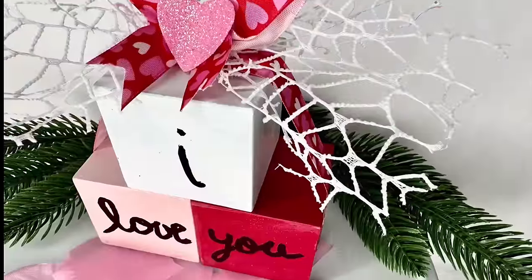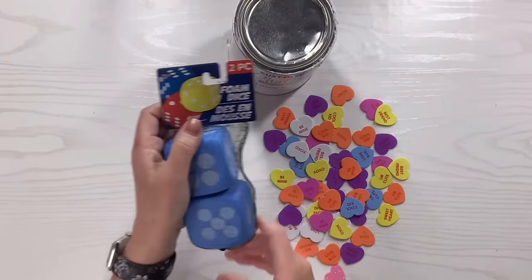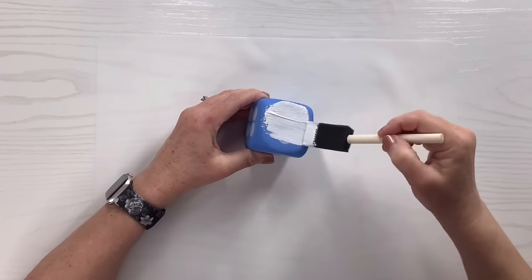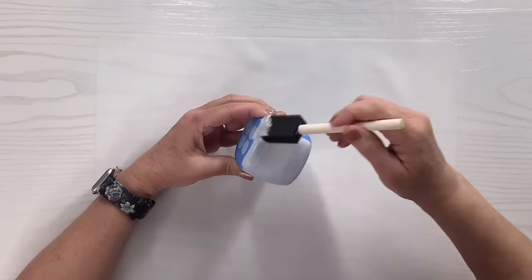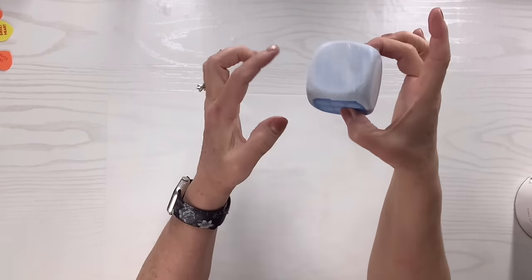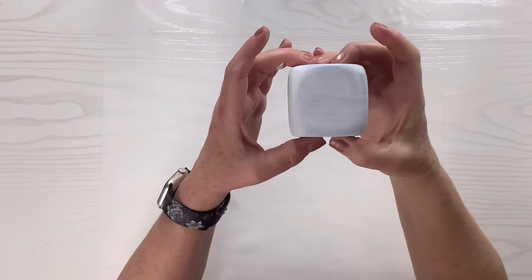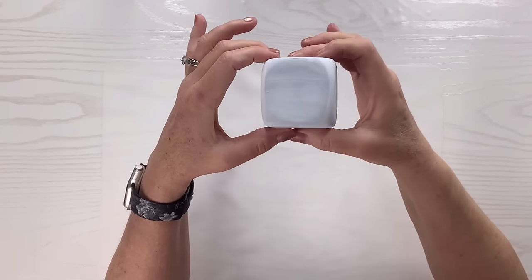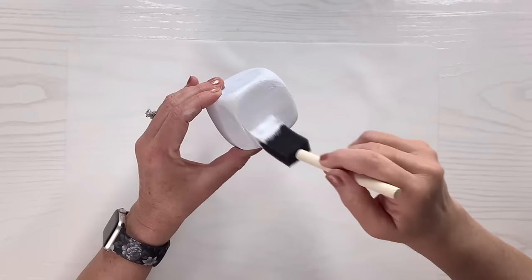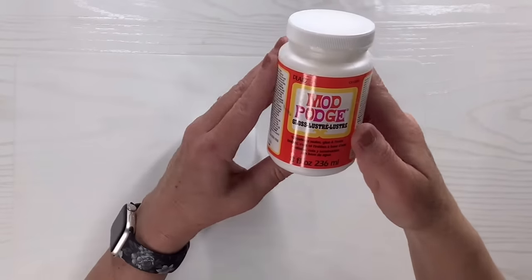For this Dollar Tree toy hack, I've got another set of foam dice — these are rounded on the edges and a little larger — and I've got little sticker conversation hearts and my Rust-Oleum chalked linen white paint. I'm taking the paint and going over one die — I only need one for this. You definitely need a second coat for good coverage, so I'm going around the four sides and drying it with my heat tool. Two coats works really well for this one.